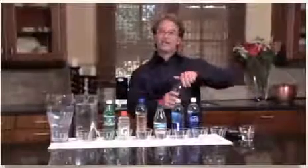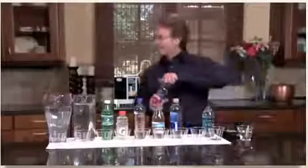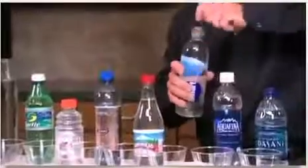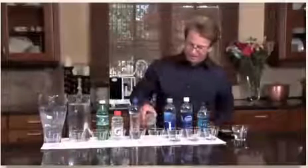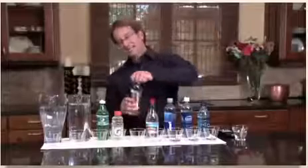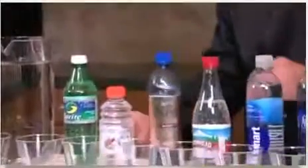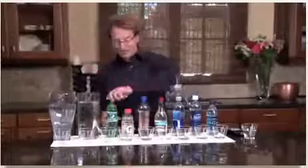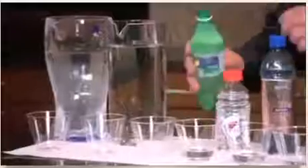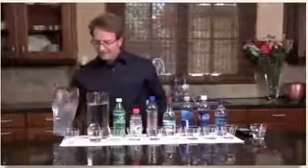We're going to start with Dasani — we put together an array of liquids that most people drink. Did you drink any of this Dasani? How about Aquafina? Smart water — I'll show you what I call it in a little bit. How about Arrowhead sparkling water? This was my favorite water — alive water, you'll see what I call it. How about sports drinks, Gatorades? You see athletes drinking it so it must be good for us. How about sodas? And this is just tap water. And then this is Kangen water.